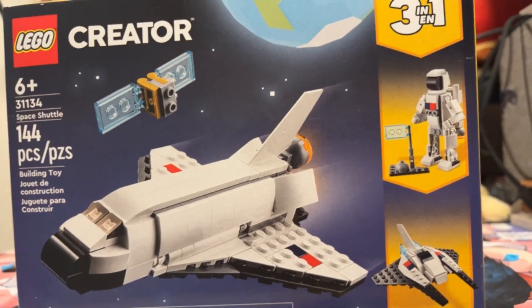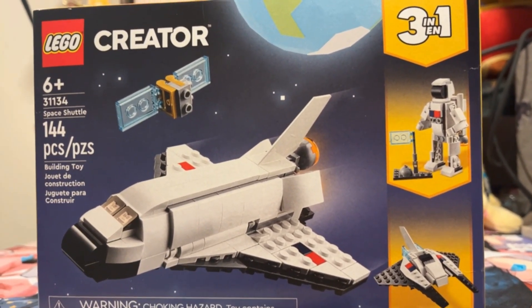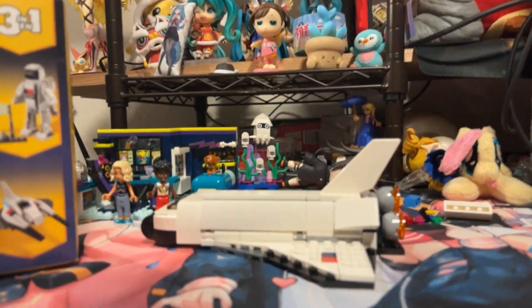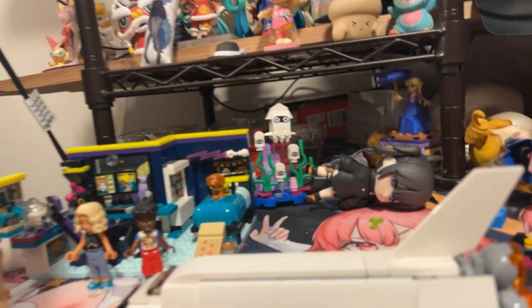Hello everyone, this is Omni with the Space Shuttle 31134, a Creator 3-in-1 Lego set that I built the shuttle for.